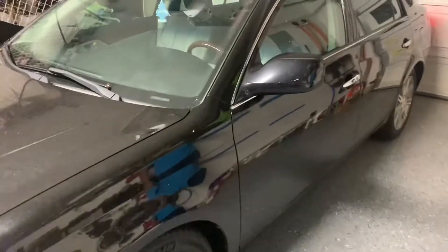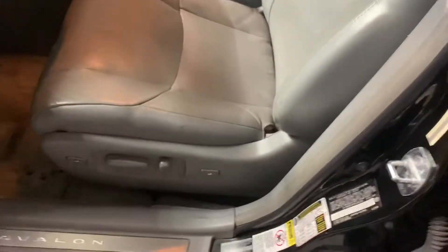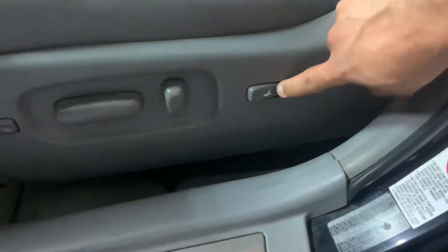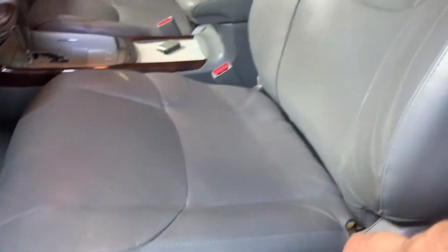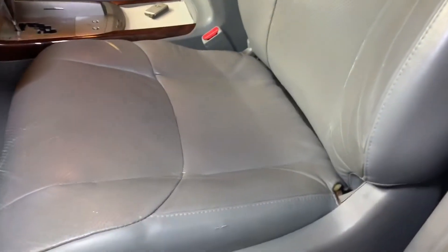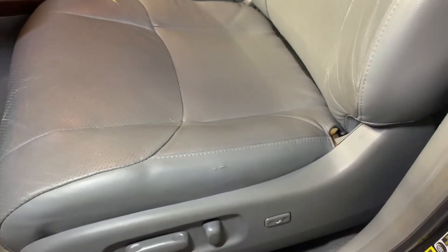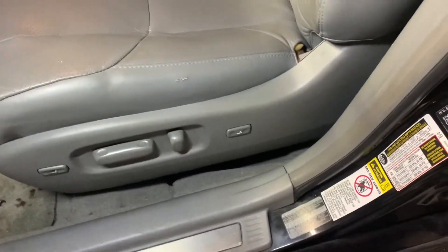Hey, good evening guys, here's another 'you can do it' video. We're working on a 2009 Toyota Avalon. We have a power seat here — all the electronics and buttons work with the exception of the lumbar support, and we need to push the seat back. It's pretty annoying, so we're going to show you how to fix this issue and what we did. It may or may not work for you.